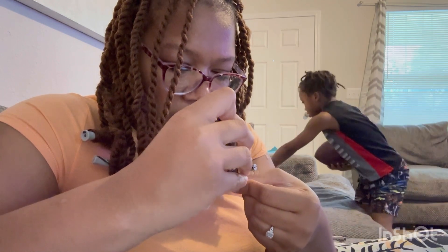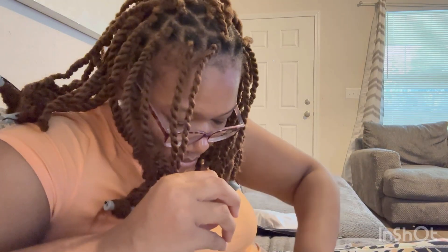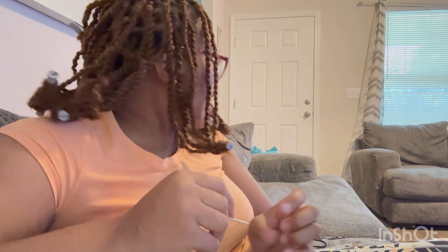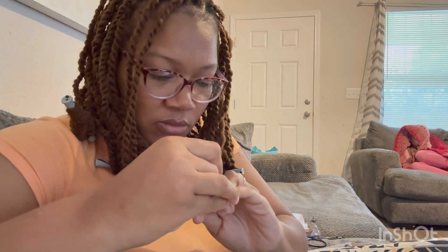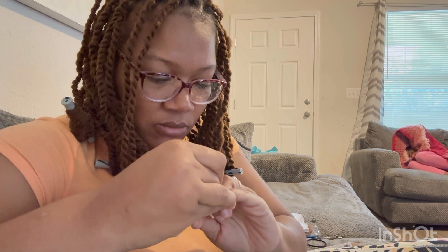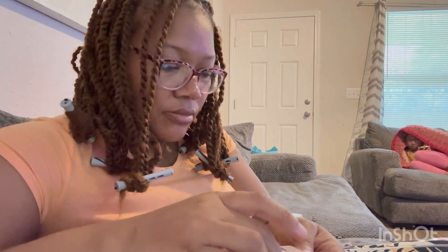Then push your cuticles back if you choose to — this is optional. You can push your cuticles back but you really don't have to if you don't want to. Sometimes it's kind of cringy; I don't always like to do it.